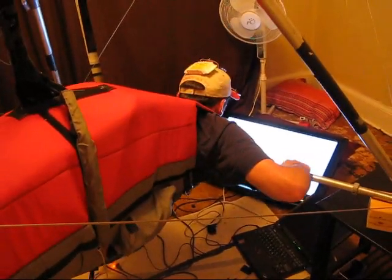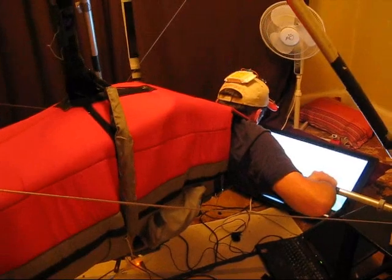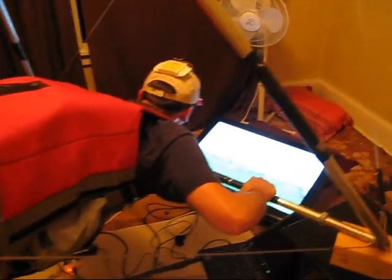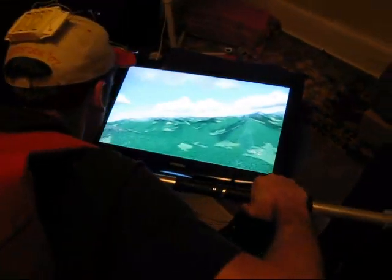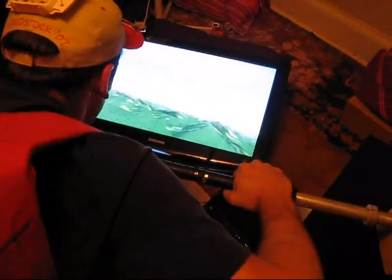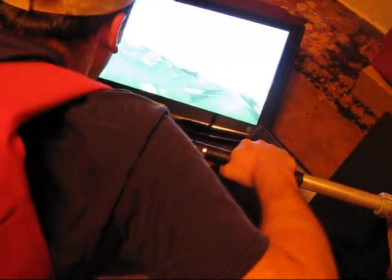This is my weight shift control hang gliding simulator with head tracking to look around and kind of get a 3D view on things. There's a cloud up there. The simulator is kind of useful for learning how to center a thermal.